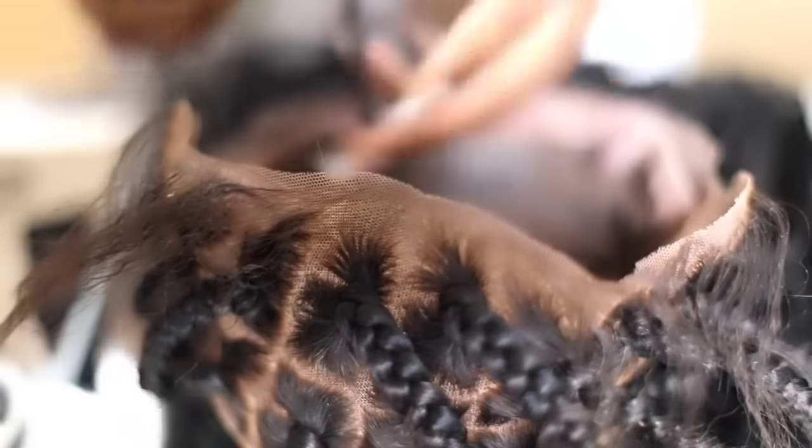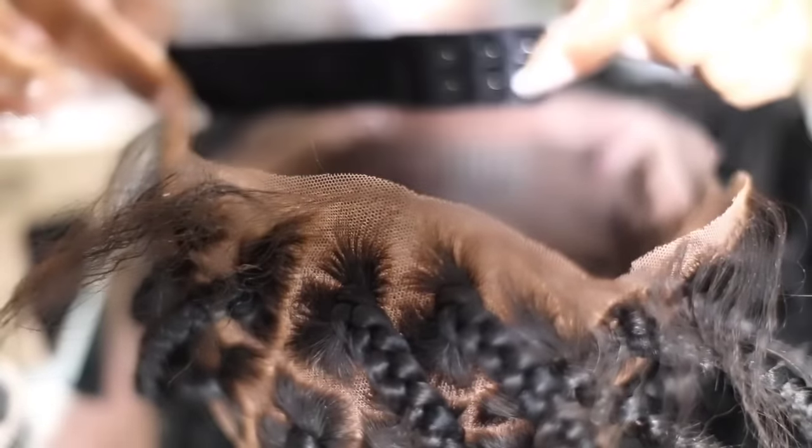I'm getting my needle ready. I'm getting ready to sew that elastic band that we measured before on each side of the lace where I cut it off on the side. I'm going to sew one side on. You just want to make sure that you line your band up so you're sewing it where the clips can attach on both sides.